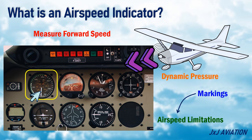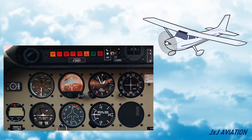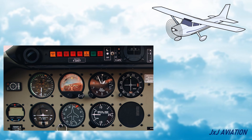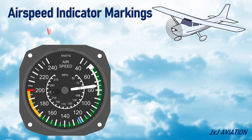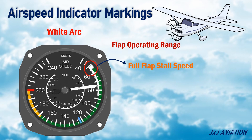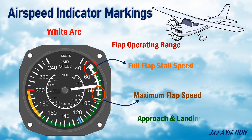Let's look at these markings on a conventional airspeed indicator. White Arc — this is also referred to as the flap operating range. The lower limit is the full-flap stall speed, and the upper limit is the maximum flap speed. Usually, during approaches and landings, the speed is within this white arc.